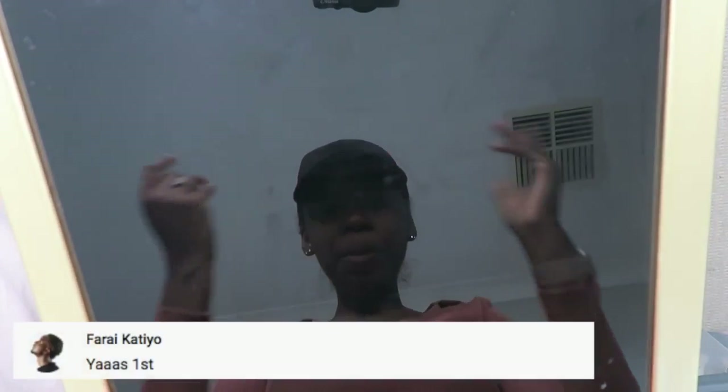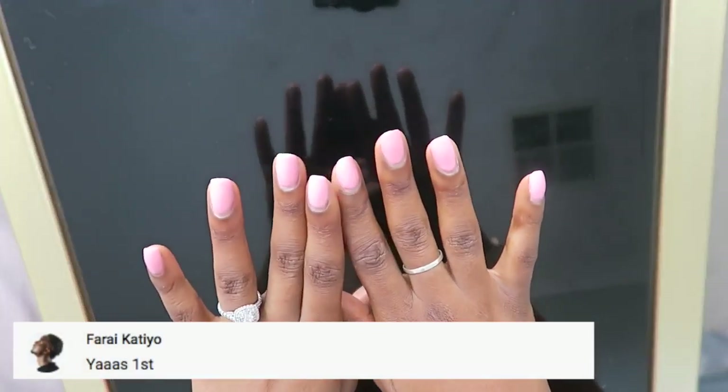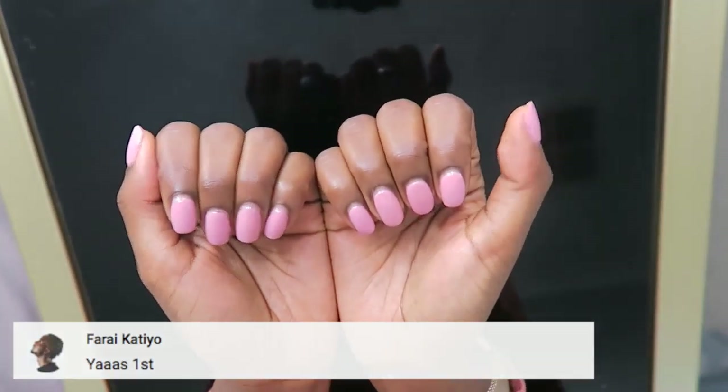Hi guys, welcome back to my channel! Big shout out to Farai Katia, my fiancé, for being the first one in the notification gang.